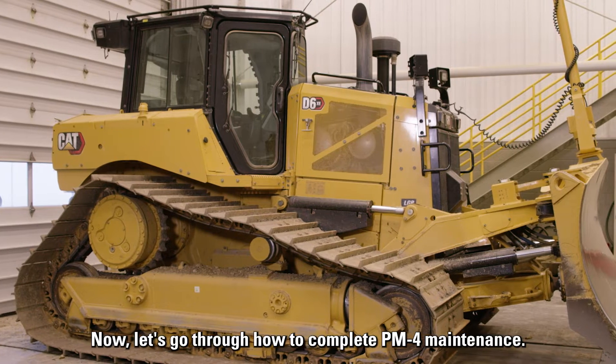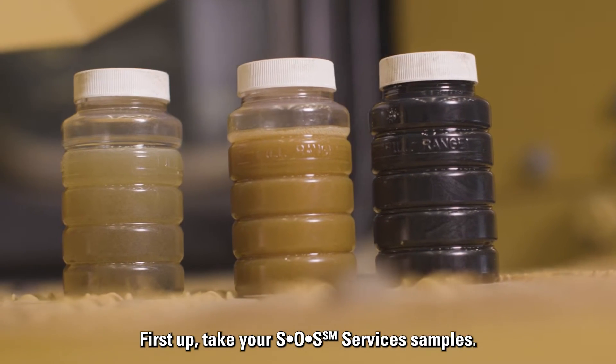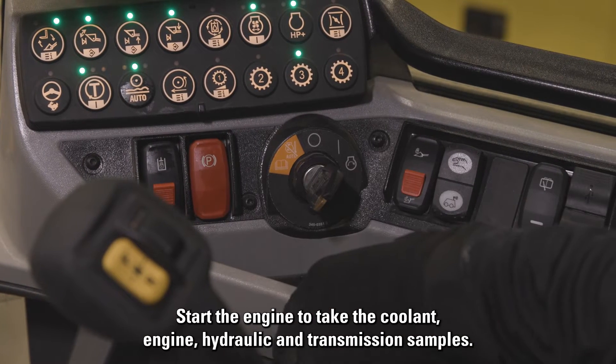Now let's go through how to complete PM4 maintenance. First up, take your SOS services samples. Start the engine to take the coolant, engine, hydraulic, and transmission samples.